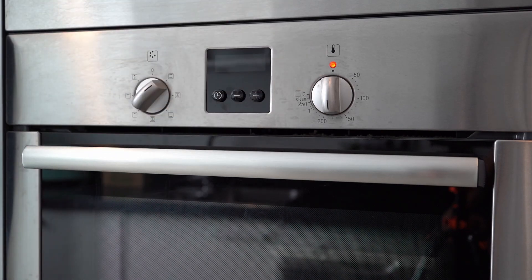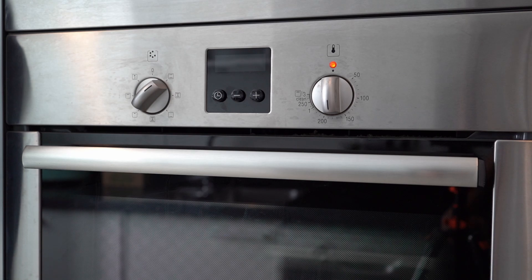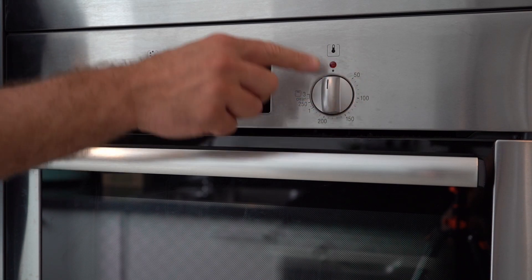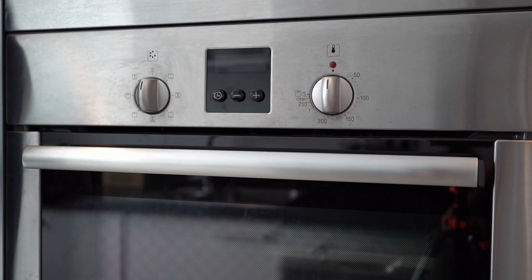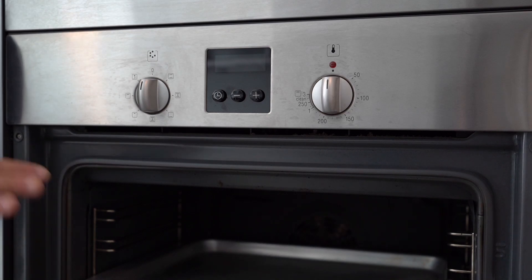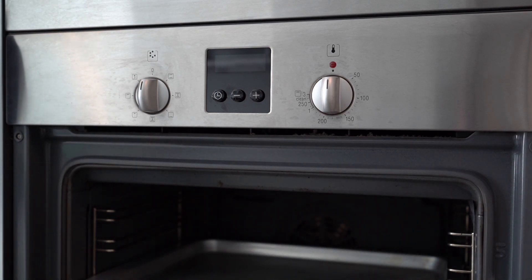As you can see, now the oven is already starting to operate, and you can see this red indication. After a certain time, when your preparation is over, before taking it out, make sure to switch off both wheels — go back to zero. You can see the oven is not making any noise and the red indicator shows it's off. Now you can open the door and take your dish out. Be careful, it may be very hot, so make sure to use proper equipment such as kitchen gloves.